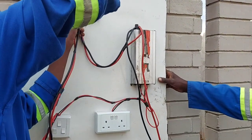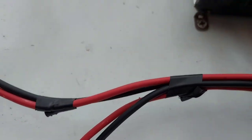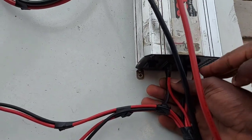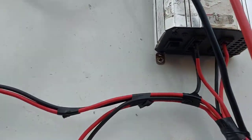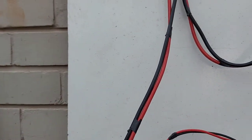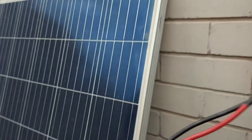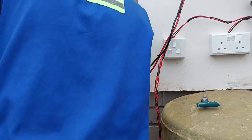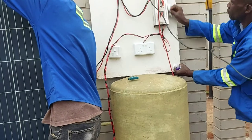We are almost done now with the setup. The output from the inverter is going into the plug, then goes into the lights. Each light has got its own switch. And then that's the charge controller solar panel connection — it's going to the solar panel, which we are connecting at the back. So this is a very simple but extremely effective setup.